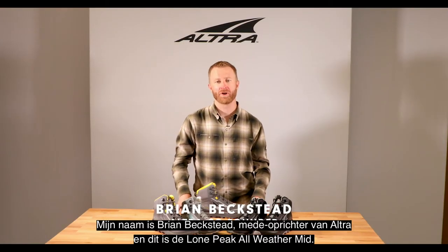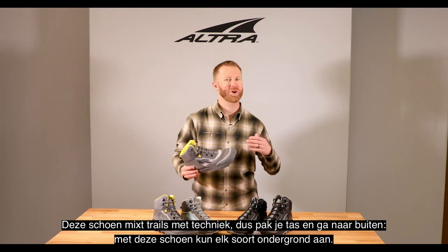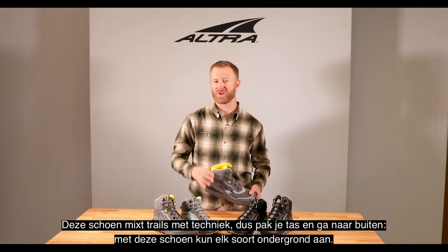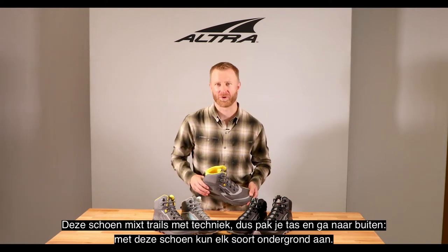My name is Brian Beckstead, co-founder of Altra Footwear, and this is the Lone Peak All-Weather Mid. This is where track meets tech — you can pack up and head out with this shoe and really go through any type of terrain.